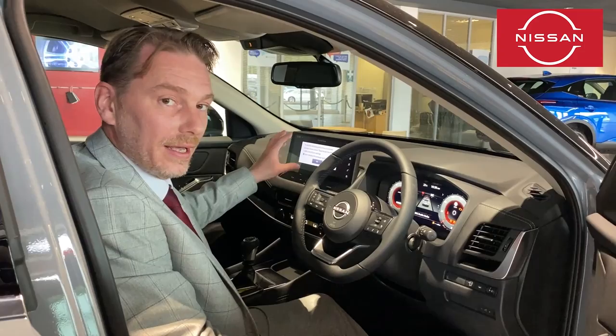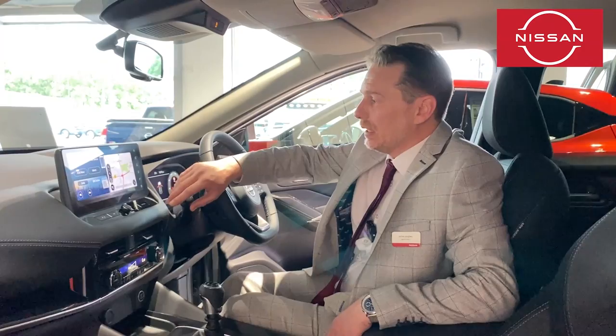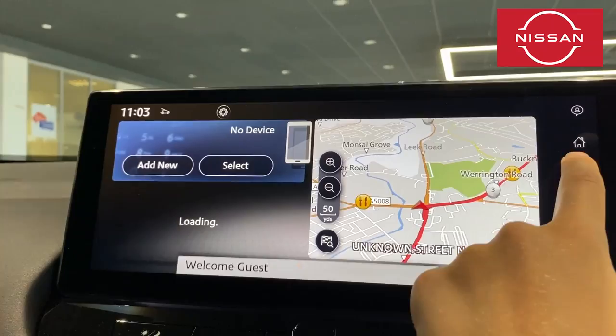Staying on the main screen, we've got TomTom maps — a really good system with free over-the-air updates for three years. If we want the map on the largest screen, we just press the arrow button.